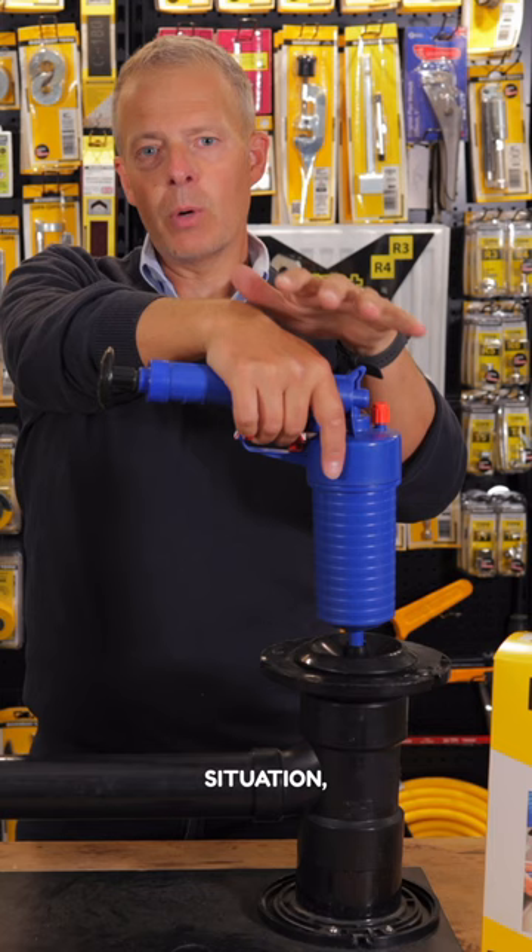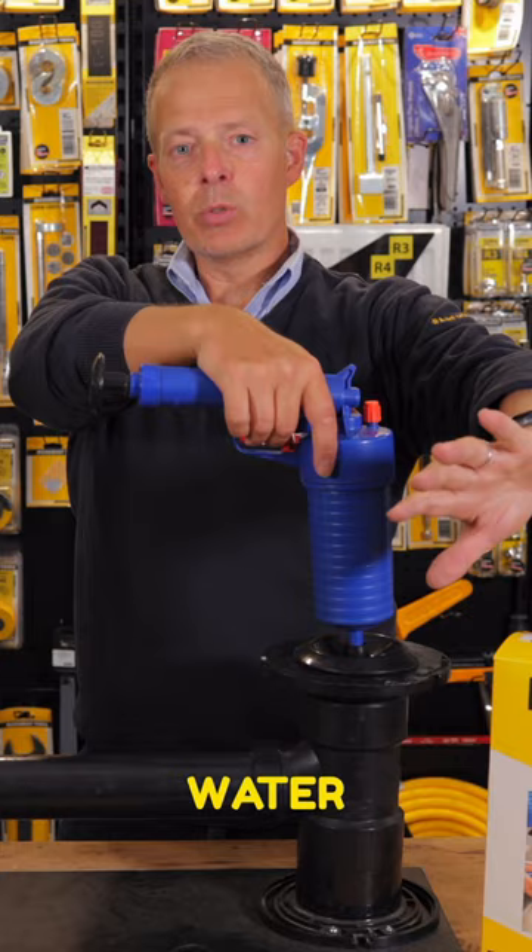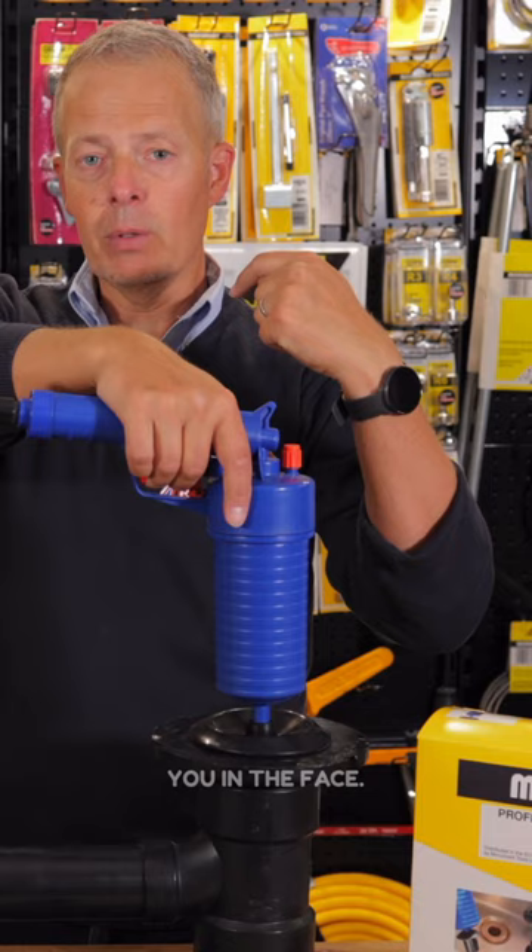In a normal situation, this will be full of water, and you want to make sure that you block up any of the other vents that may have water escaping. Certainly on a sink, you may have an opening here. If you press this button, this may come back and hit you in the face, so make sure you have the other parts blocked up.